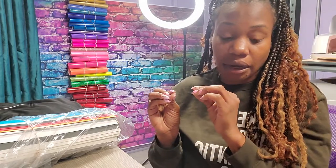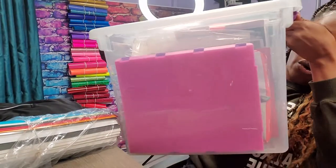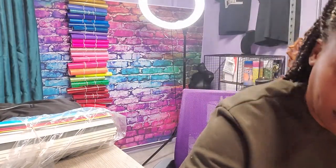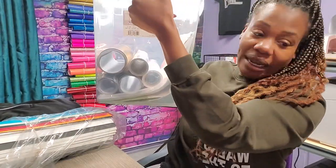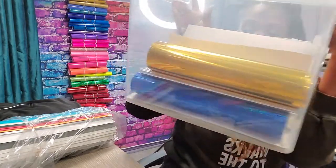First of all, I keep all of my permanent vinyl separately. My mom is awesome at organizing — she came and organized my office for me. This is how I store it, and this is how I know it's permanent. I used to have a bunch and I cut down because apparel is my main thing, but I do keep a little just because.